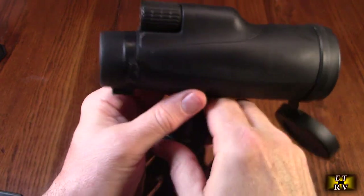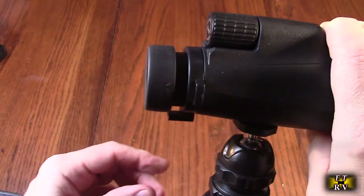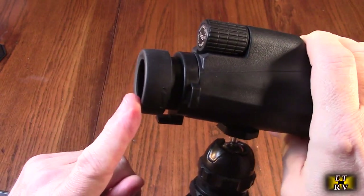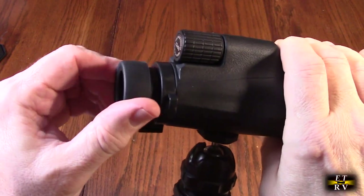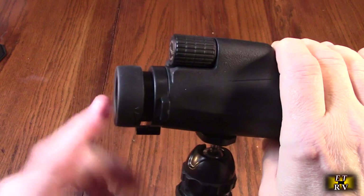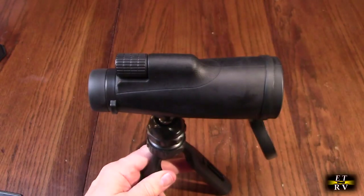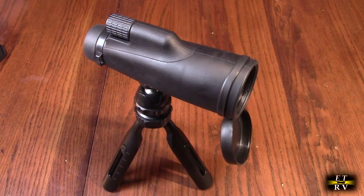On the back it has the ability to go counterclockwise or clockwise, which allows this rubberized piece to come out towards your eye. So if you're wearing glasses this is really helpful. You can adjust this to find the right position that works best for you. You can accurately focus on targets with just one hand using that soft touch and smooth focus wheel.